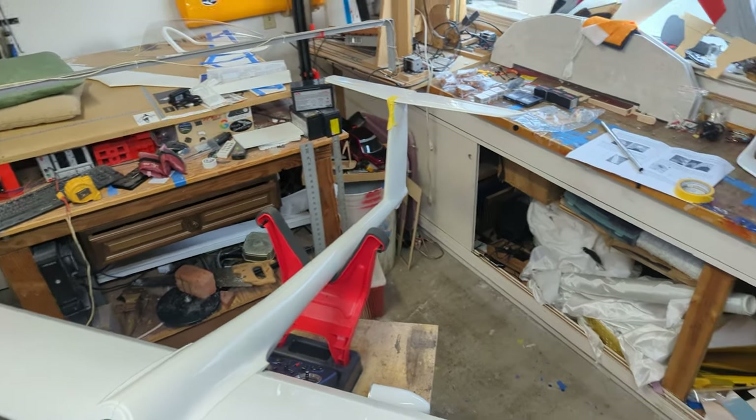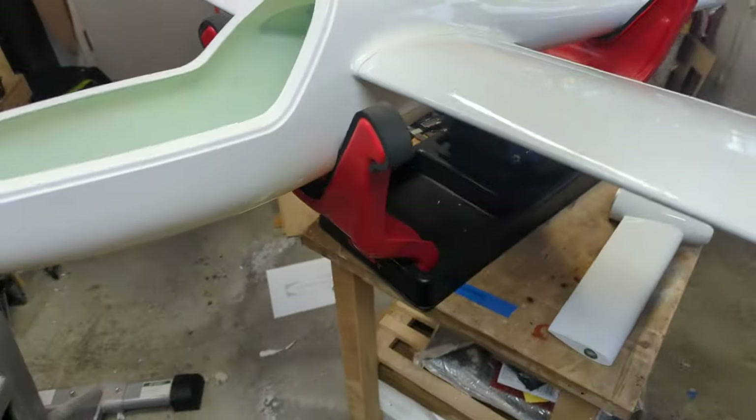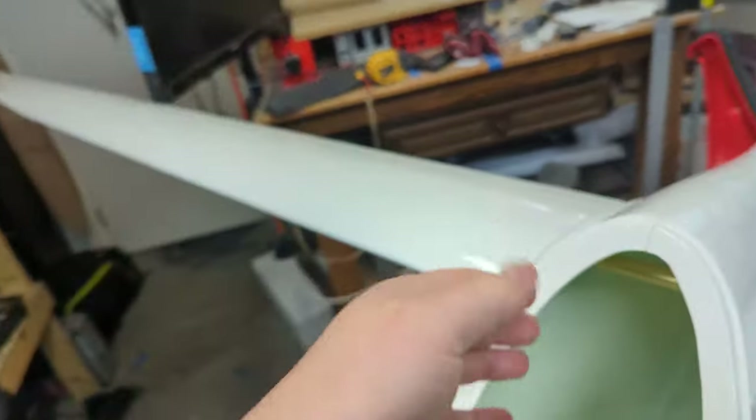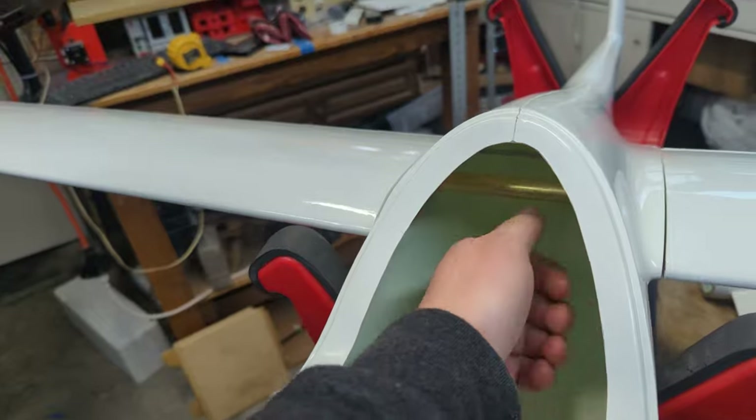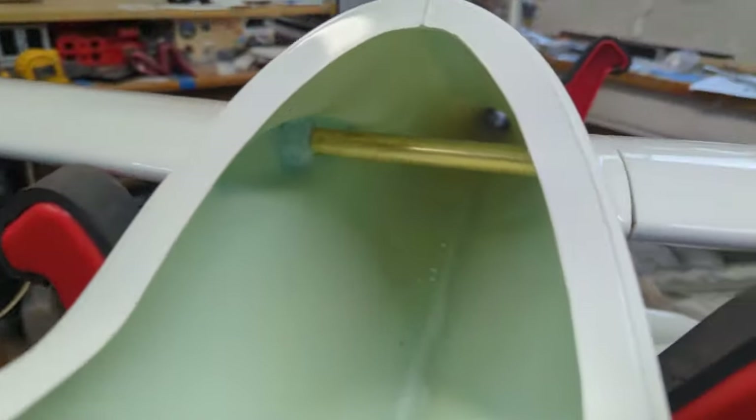That's just taped on there. In a minute I'll go through some of the parts, but this thing is nuts. Here's my hand just going in there — look at all the room in there.